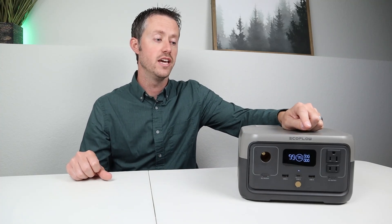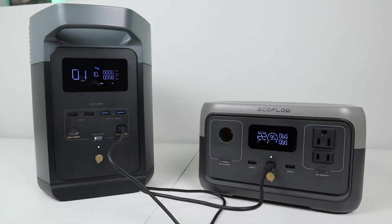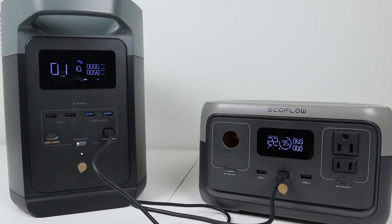This also offers a faster charging rate than the previous generation — it will charge up to 100% in about an hour versus 1.6 hours on the older generation. This also offers a USB-C bidirectional port, meaning that you can actually charge this with a USB-C power source at 60 watts input. The two larger options have 100 watt ports so they can charge a little bit faster. In the rest of the video, we will be discussing the DC output, AC inverter, and charging options.